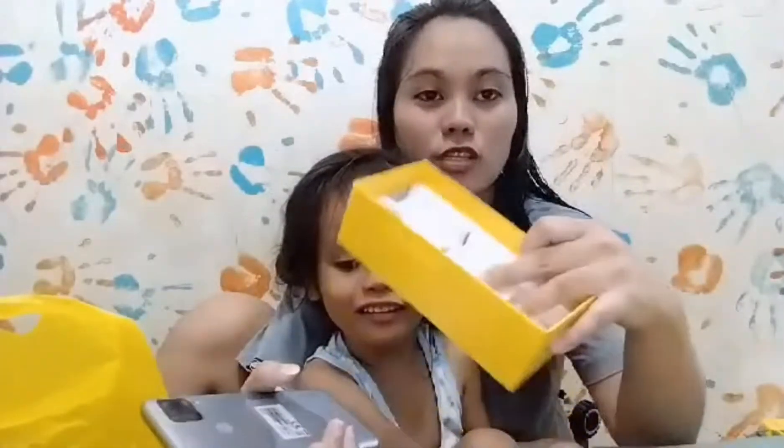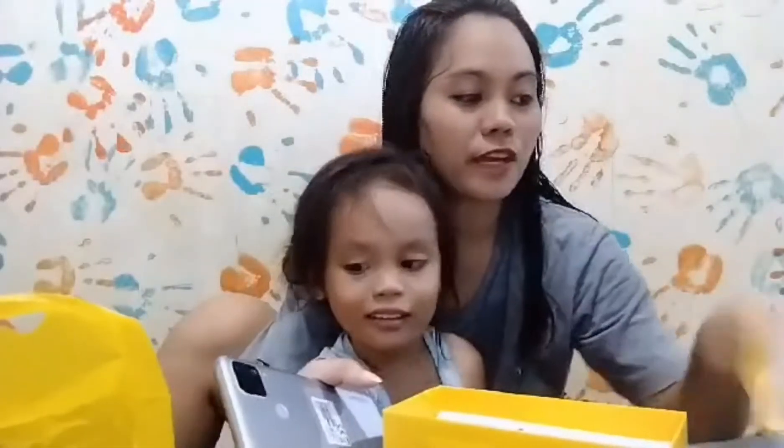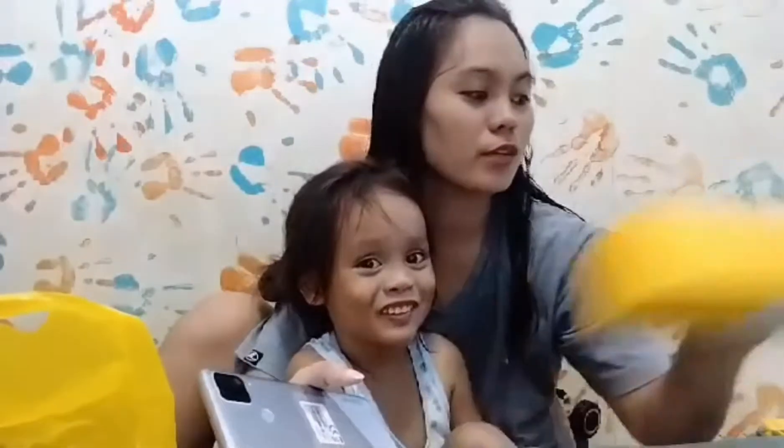May charger, wala siyang pre-installed case. Wala ring headset — yung mga bago ngayon wala nang headset. May charger, wala headset.